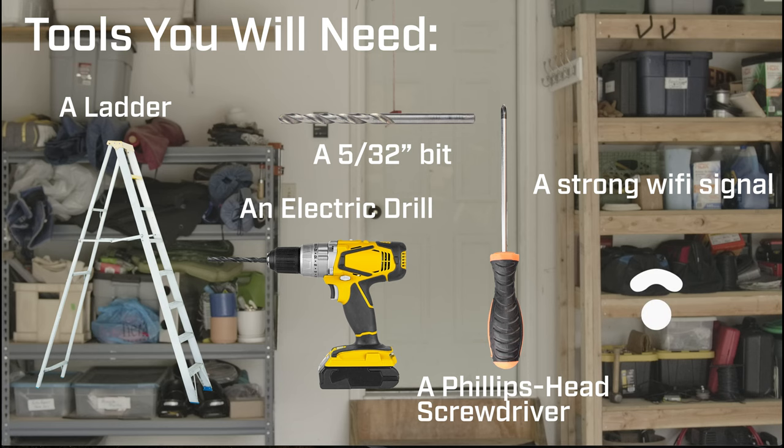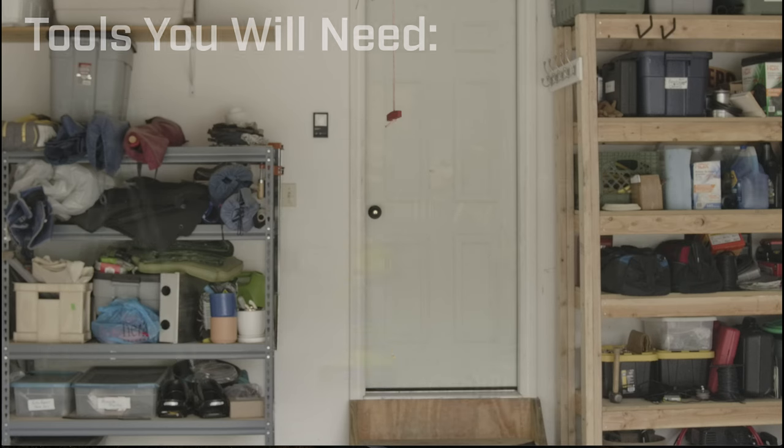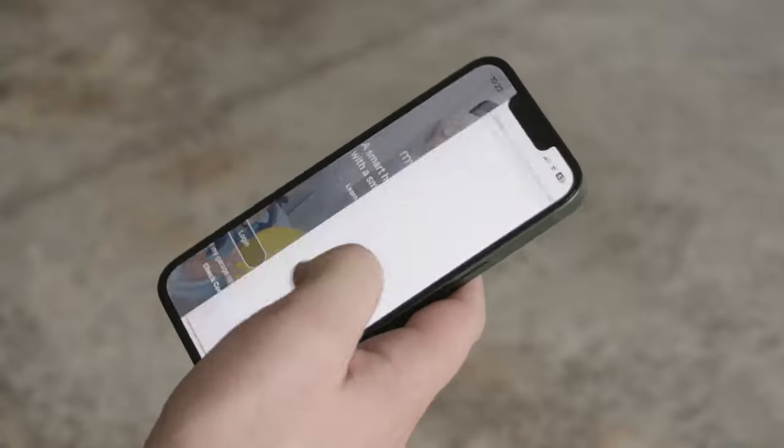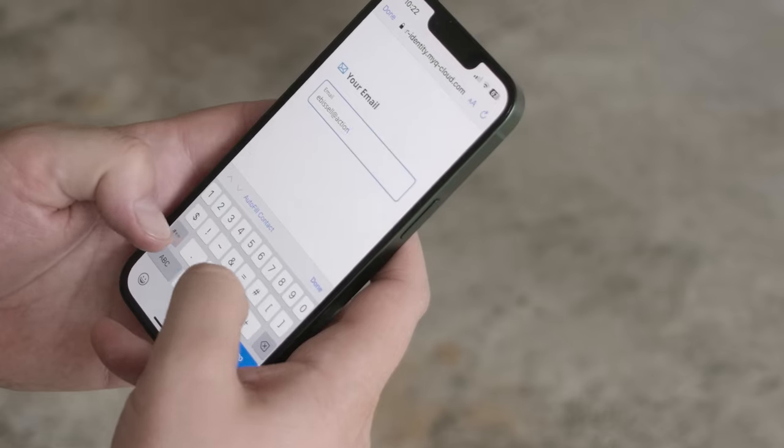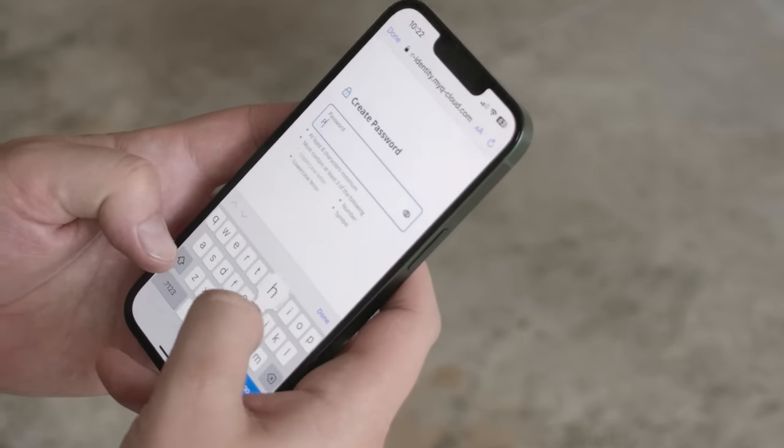For this project you'll need a ladder, an electric drill, a Phillips head screwdriver, and a strong Wi-Fi signal. For Step 1, download and install the MyQ app on your mobile or smartphone device, create an account, and log in using your email and password.